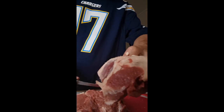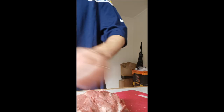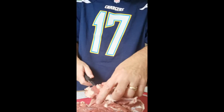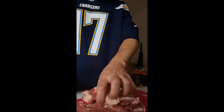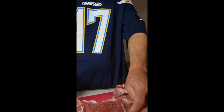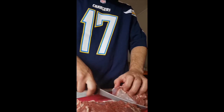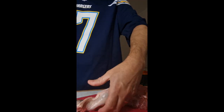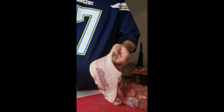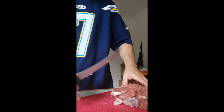Nice piece there — I can make steaks out of that. Get that cut up nicely. I can make some nice steaks, quick cooking on the barbecue. We're inside but I'll probably do the barbecue.